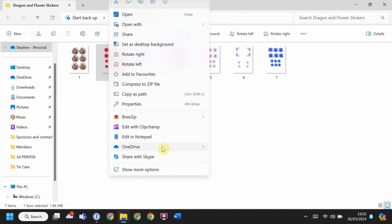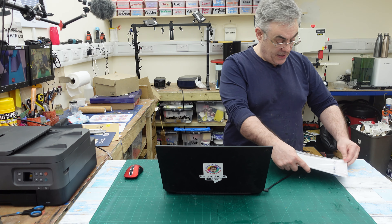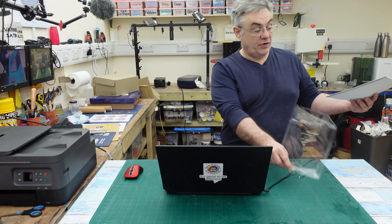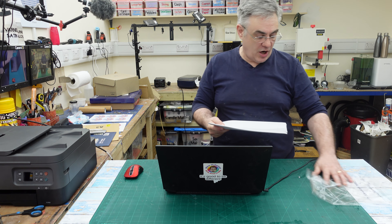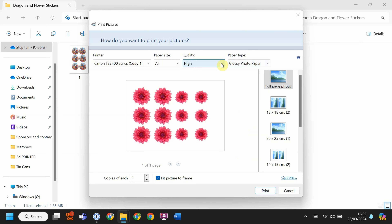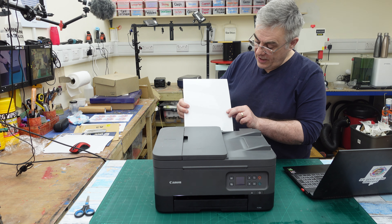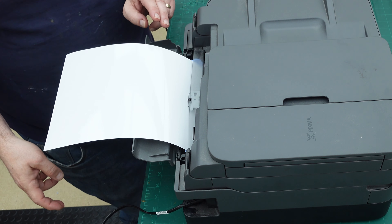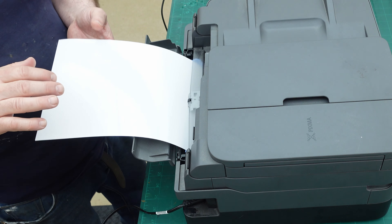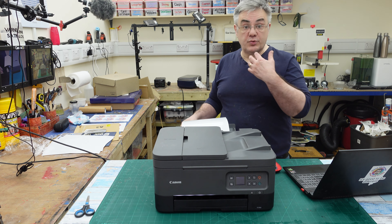I'm going to do the flower one first. For the inkjet printable sticker paper - the one with the sticky on it - I need to print on the shiny side, so I'm changing the setting to glossy photo paper at the highest quality I can, making sure I'm sending it to the right printer. I'm using my cheap Canon colour printer and I have to put the paper in the back with the glossy side facing out, then press print.